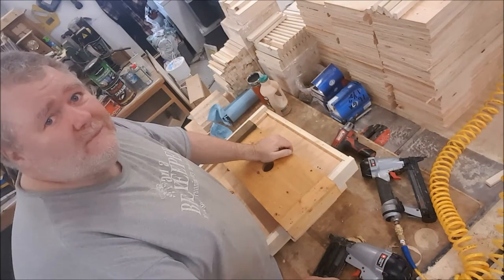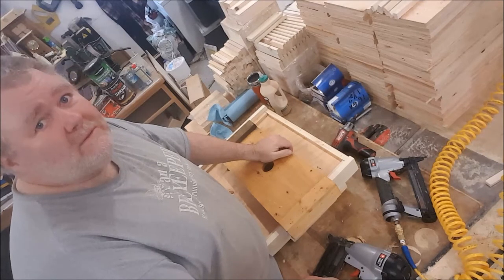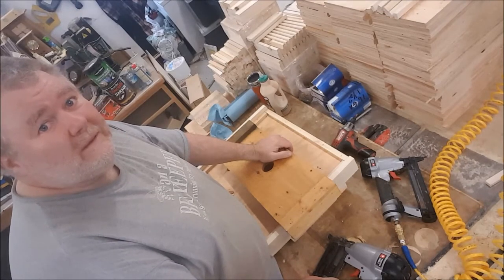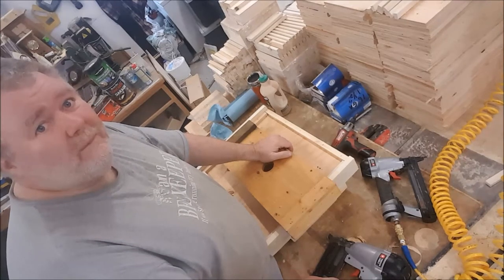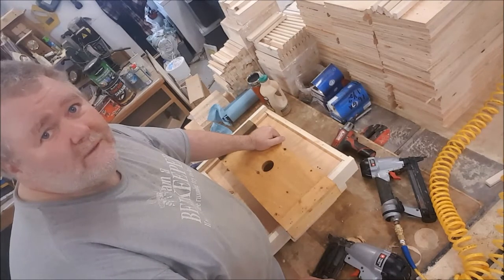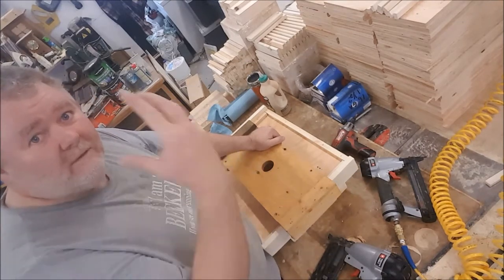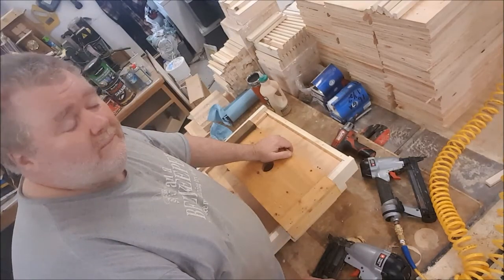Welcome to the wood shop. This is the obese bee man — you've heard about bee men carrying a few extra pounds, I'm sure. Well, I am the authentic obese bee man. So welcome to the wood shop. We're building lids today. You're not really here to see my ugly face, so I'm not going to be too careful about framing my mug in this camera. What you want to see is over here.